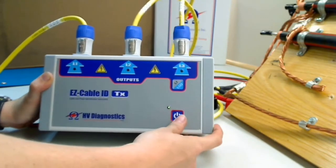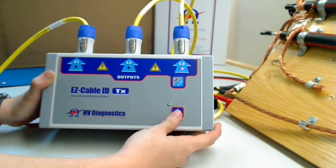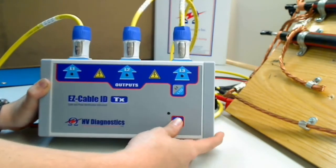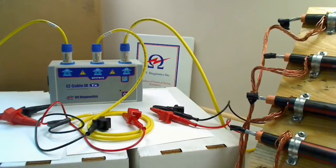Now we need to connect to the other end of the cable, or to the end of the cable. But first we want to turn the transmitter off. Now that the line cables have been connected to the transmitter, we're going to connect to the cable.